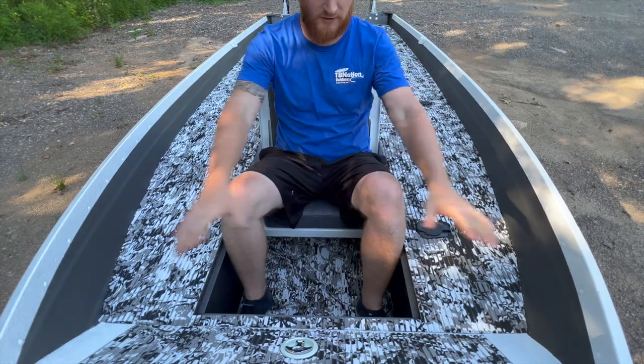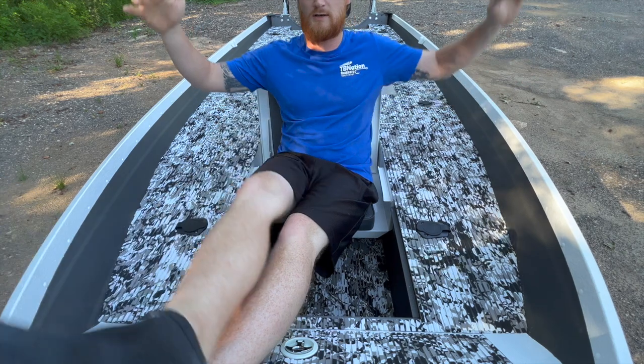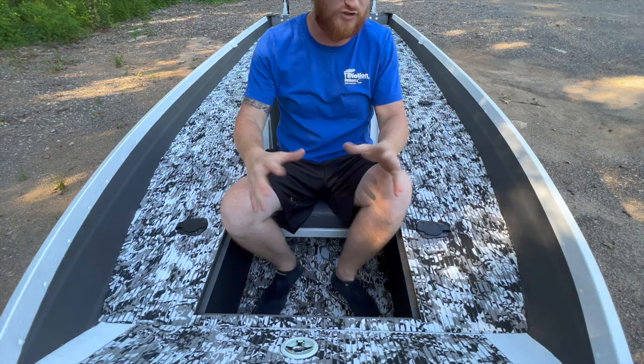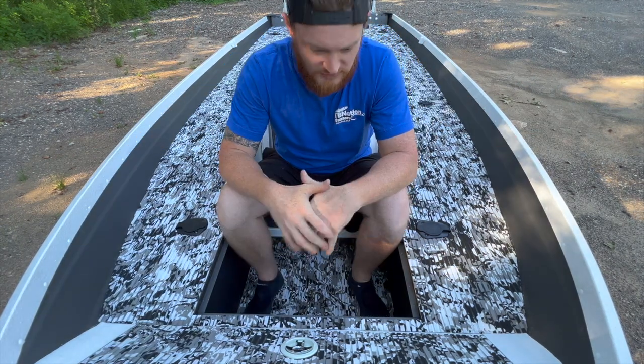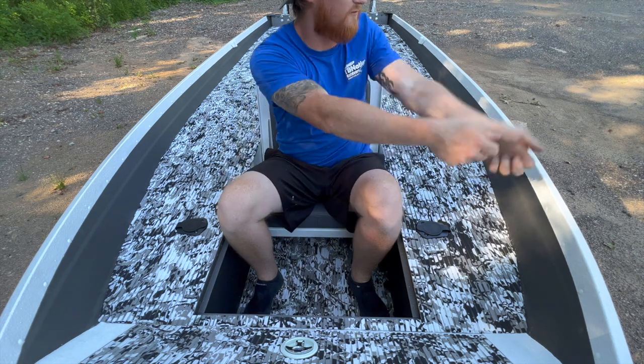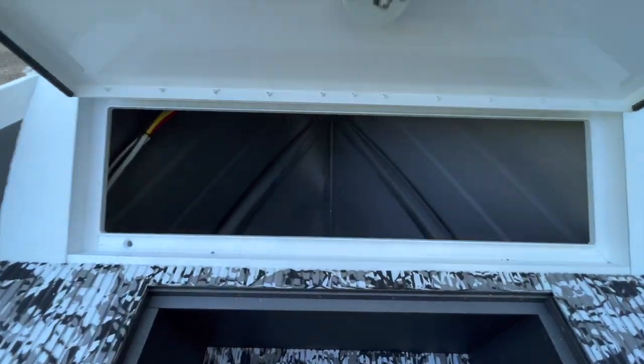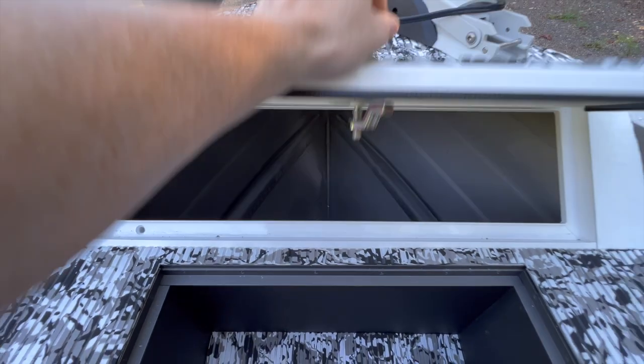It's extremely comfortable — you'd think it's too small, but it's really not. I'll go ahead and jump up in here and show you guys how much room there actually is. You have all kinds of room for activities in here. I could imagine running down the lake, hitting some rough water, getting a little scared — if this was in my boat, I would just do fishing.